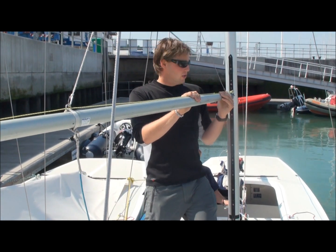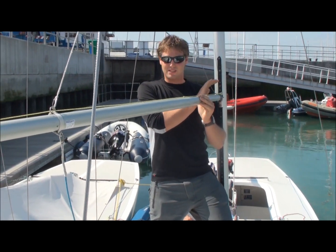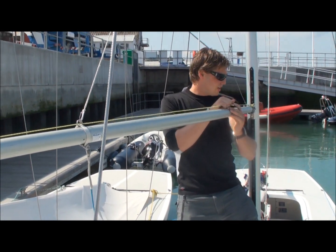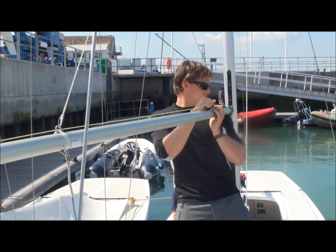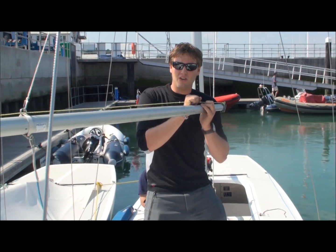As the bowman, as you come into the jibe, you want to be standing on the weather side of the pole — you always want to try and stand on the weather side. As you come in, you'll hear the call to trip the pole. I always go for the inboard end first, and you've taken the load out of the chute.